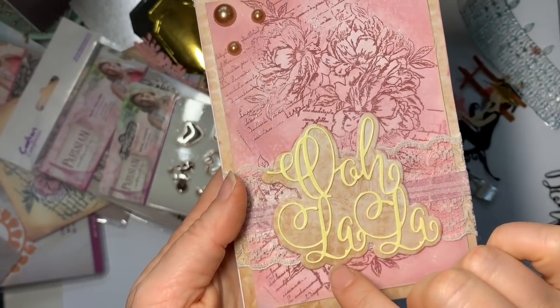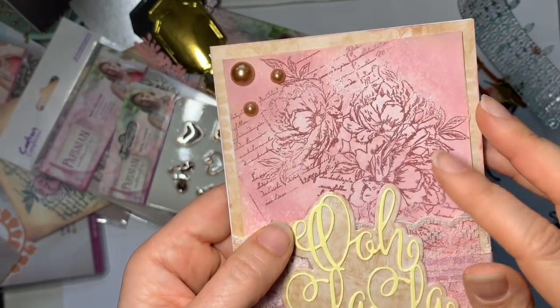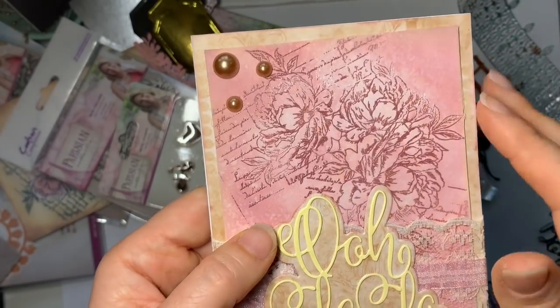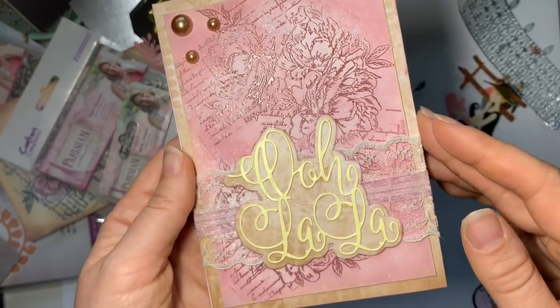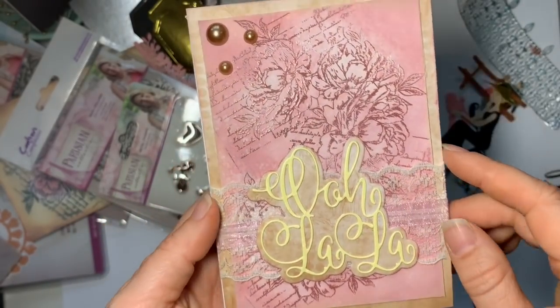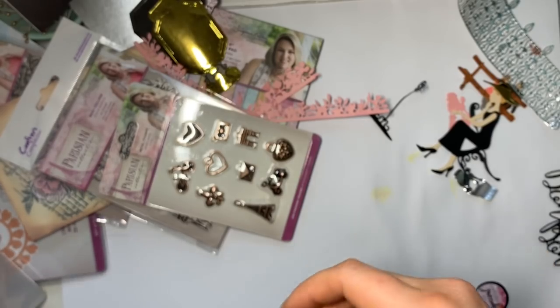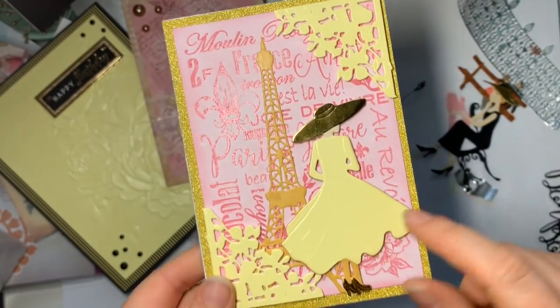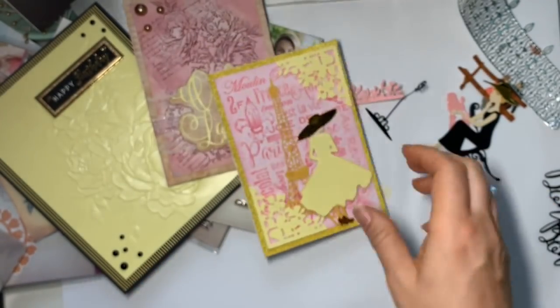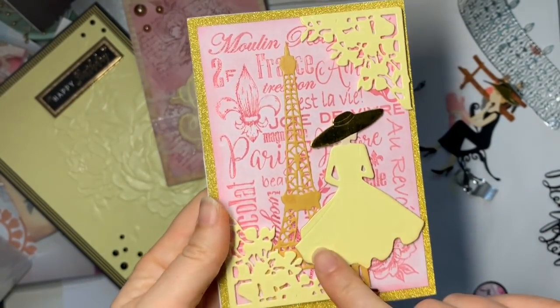Then we move on to the Ooh La La die cut, using some of the collection paper as the backdrop — you can see how delicate it was but it all cut out very nicely. That's the background stamp embossed and then coloured with distress oxides, with a bit of water added for the watery effect and a bit of lace. I think that sort of does the job for the card.